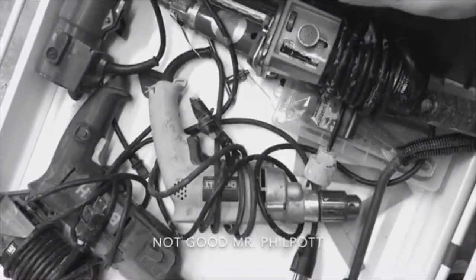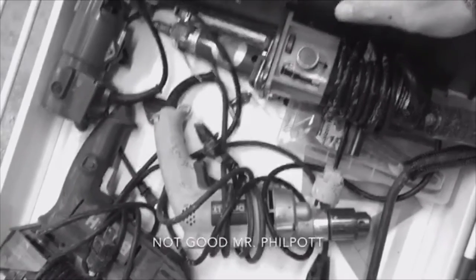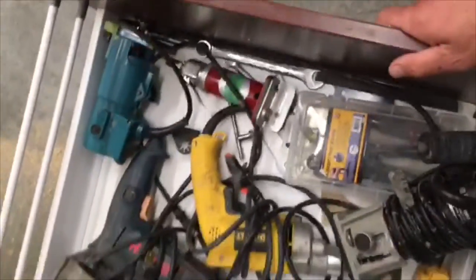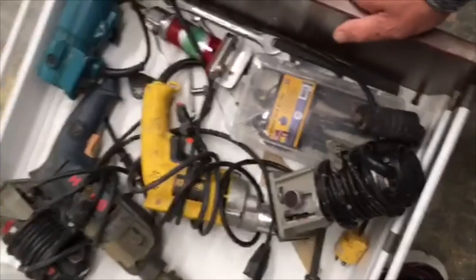Hello, this is Jason again from Wiley Custom Cabinetry for another edition of Before and After. Here is another example of what annoys me: a whole bunch of tools and routers, all the crumbs around the tool, and just general unorganization and a waste of space.